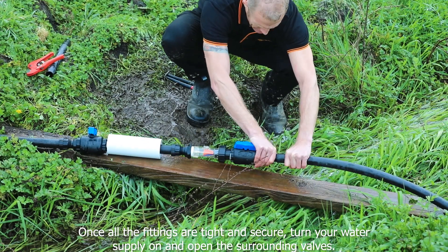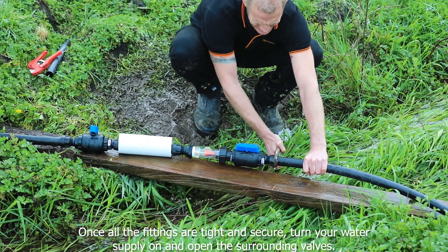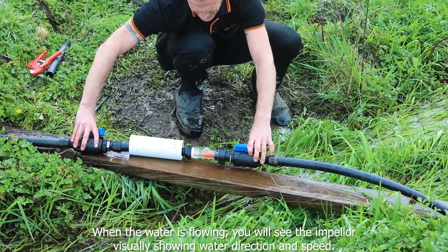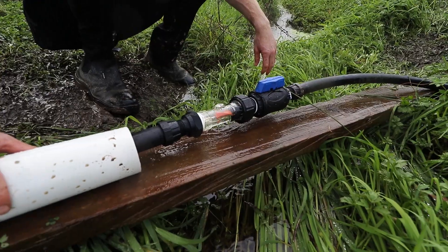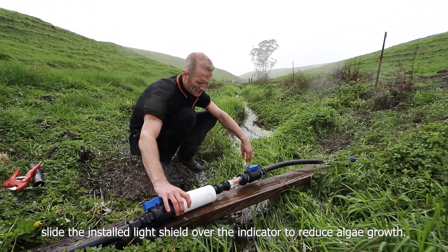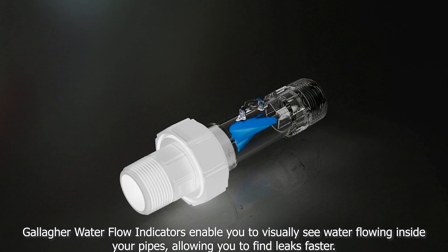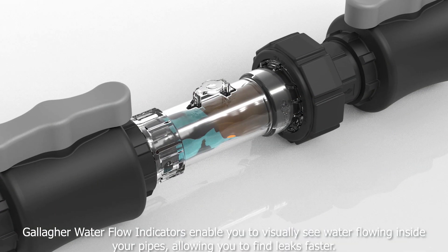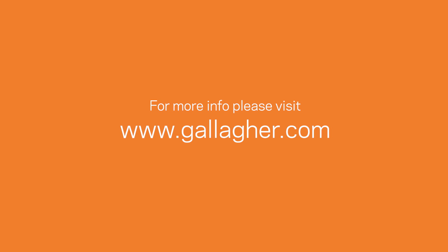Once all the fittings are tight and secure, turn your water supply on and open the surrounding valves. When the water is flowing you will see the impeller visually showing water direction and speed. Then slide the installed light shield over the indicator to reduce algae growth. Gallagher water flow indicators enable you to visually see water flowing inside your pipes, allowing you to find leaks faster.